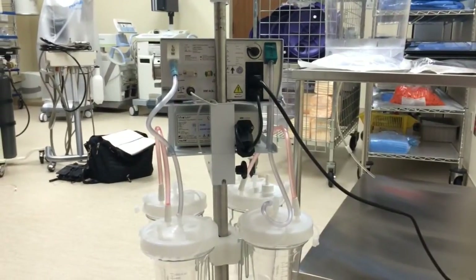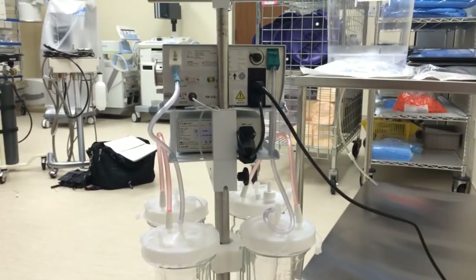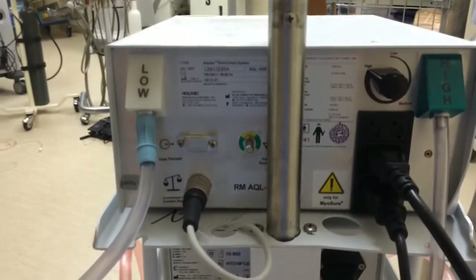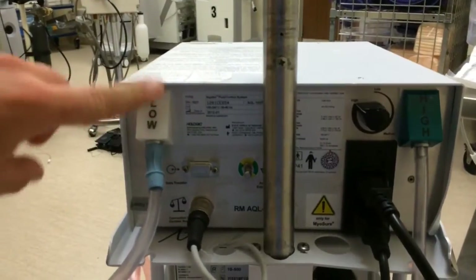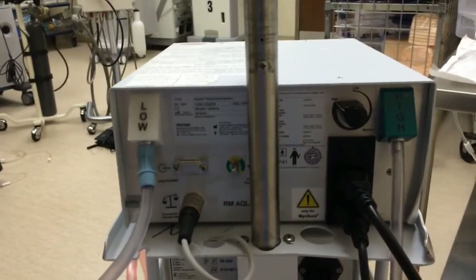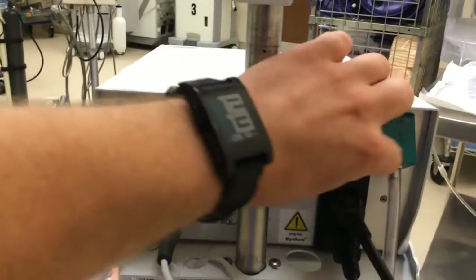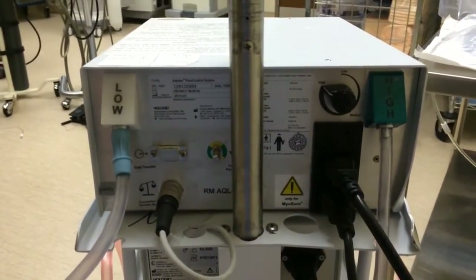Here we are behind the system. I'm going to go over the suction and the canister setup. The system has an internal suction source, which means you do not have to plug it into the wall suction. That suction source is split into two sides: the low side, which is the white side, and the high side, which is the green side. The low side is 125 millimeters of mercury of suction and the high side has a maximum of 500 millimeters of mercury of suction. That is regulated over here — you can turn the suction down or up, but it does not display what your suction actually is.